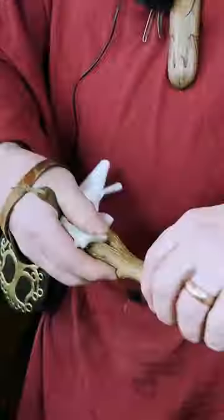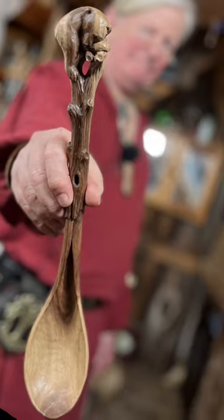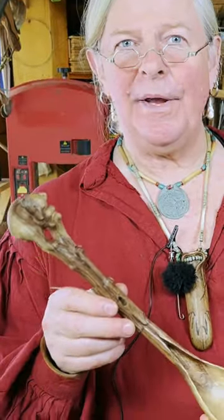Mineral oil. If you want to enter to win the spoon, leave a comment on this video, and on the 20th of February we'll do a drawing — take all your comments, put them in a bucket, and draw one out.